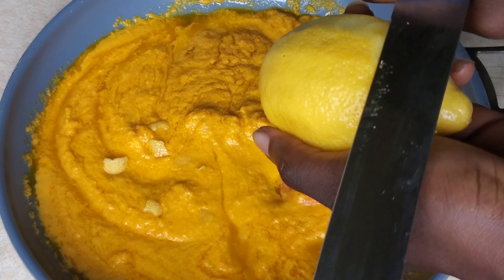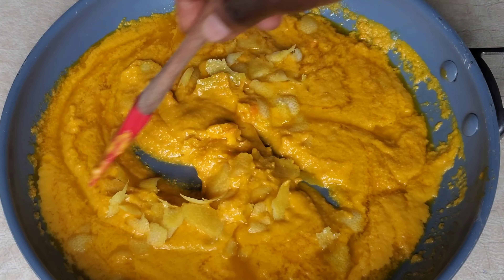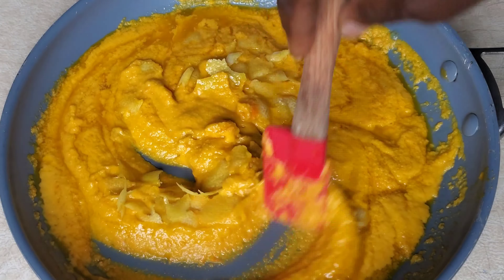I also got some fresh lemon — I'm only going to be using the zest, not the main lemon itself. Peel it however you like, and add more oil if you have to.